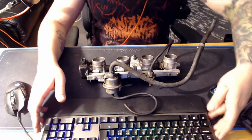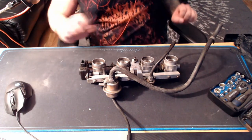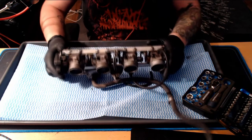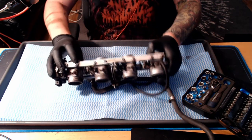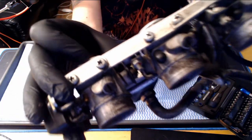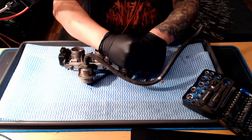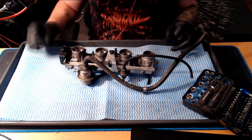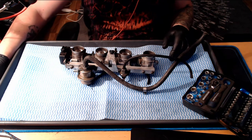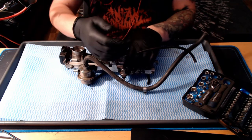Let's do this the proper way - move the keyboard out of the way, get this out on a tray. Let's put some music in the background, some nice royalty-free music.